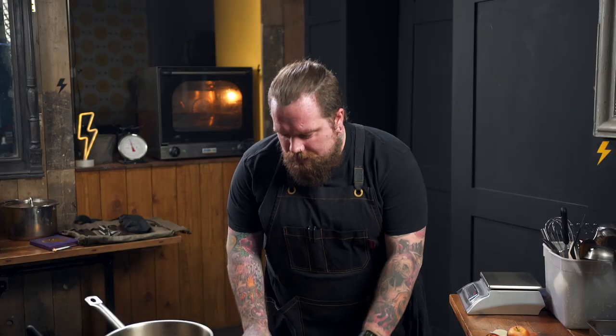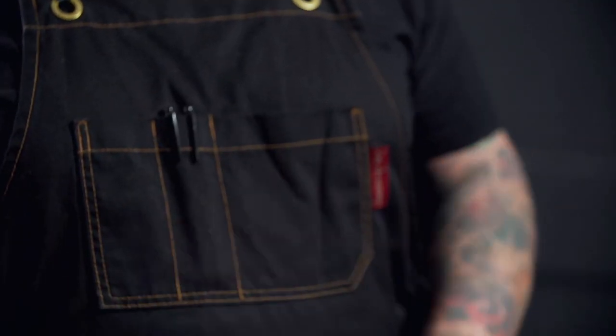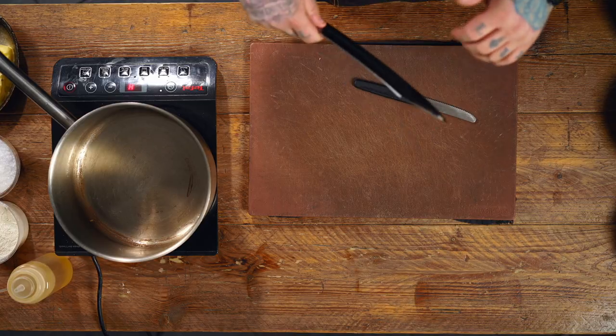You're just gonna need, for all these recipes, a little veg knife — nice and sharp, this is a tomato knife — and a big chef's knife. And that's it, nice and simple. Nothing too fancy. Just something big and steady that you can work with.